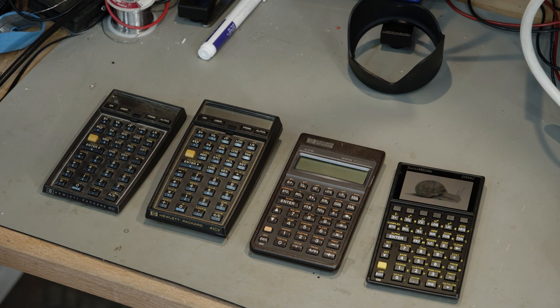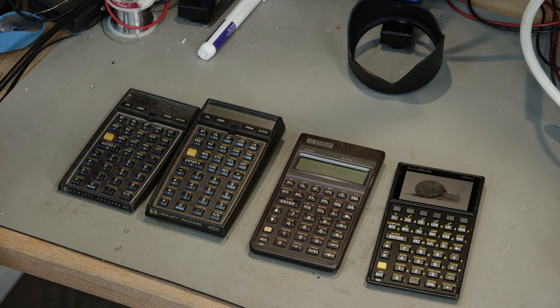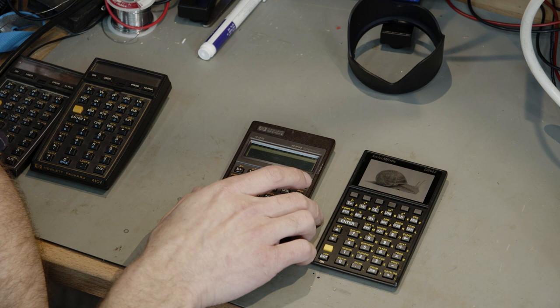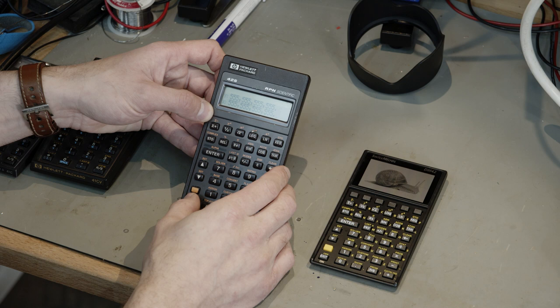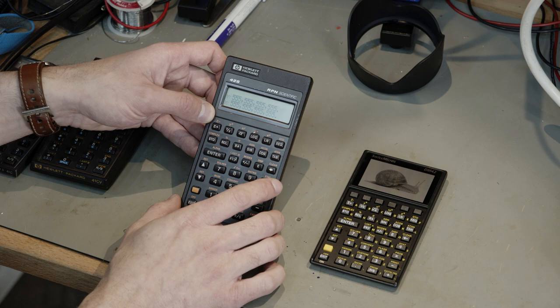Here's a closer view of the lineup. I misspoke - the one I pulled out was a 41 CV, not a 41 original, which is why it's got the upgrade option. Here's a 41 C, at least just the front panel of it. This one I found at a thrift shop locally here in rural Oregon for two dollars - a very good purchase. Here are the two main stars: the 42S and the DM42. On the 42S you can see the two-line display. If you bring up a menu - here's the solver menu - no programs stored at the moment, but you can do solving, integration, linear algebra, matrix operations, statistics - all that sort of stuff - all in this little two-line display.